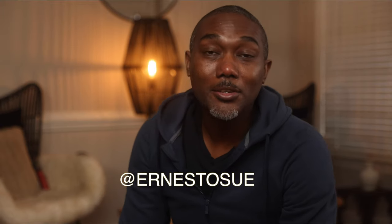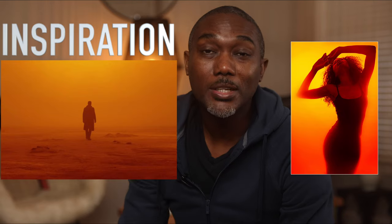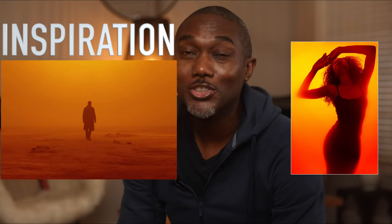Hey guys, it's Ineson. Welcome back to yet another video. I hope you guys are having a fantastic day. I'm having a wonderful day. So today we're going to talk about how to create the Blade Runner 2049 cinematic images. Stay tuned and we'll get straight into it.